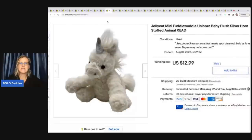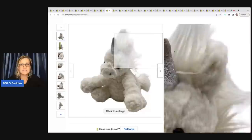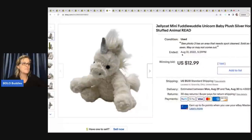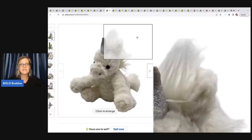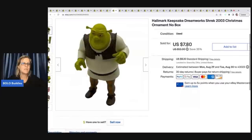This is a Jellycat Mini Fettle Wettle Unicorn baby plush. It had a little spot on it and I didn't want to wash it, so I just disclosed it and sold it as-is. I had it up for auction and somebody messaged me with a best offer of fifteen bucks. Since it had something on it and needed cleaning, I accepted fifteen dollars plus shipping. I got that at a garage sale for fifty cents. I also have a big money BOLO category video on Jellycat.